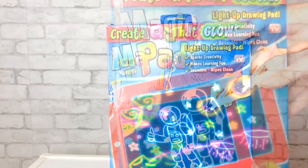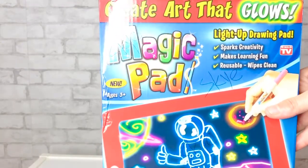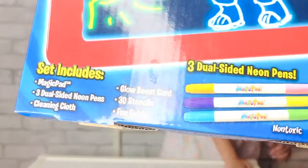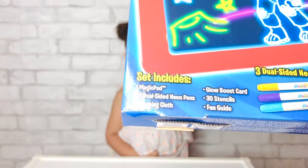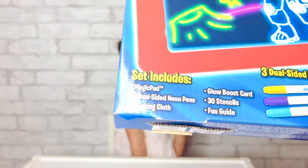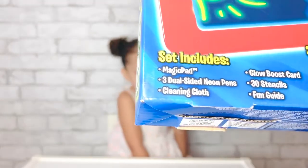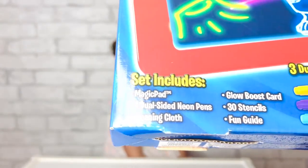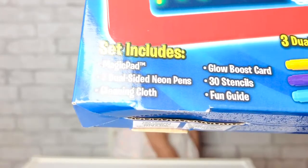La Tableta Magica lights up. It's a light up drawing — a neon pen. It has the three magic pens, the magic pad, and it has the cleaning cloth, glow boost cards, and 30 stencils that you can play with. Super fun!